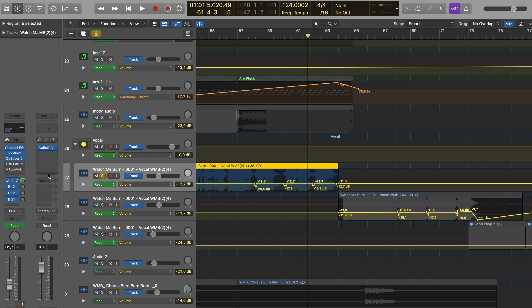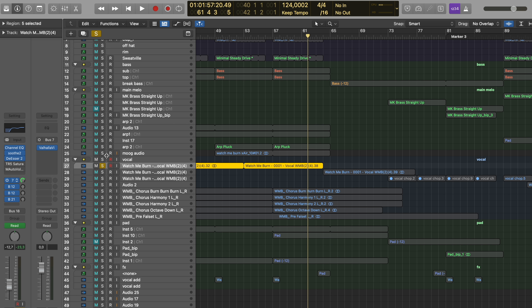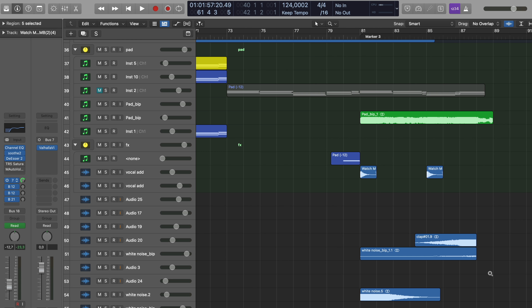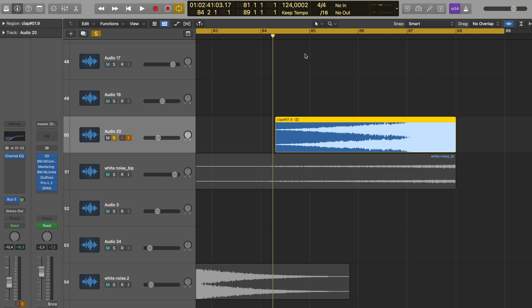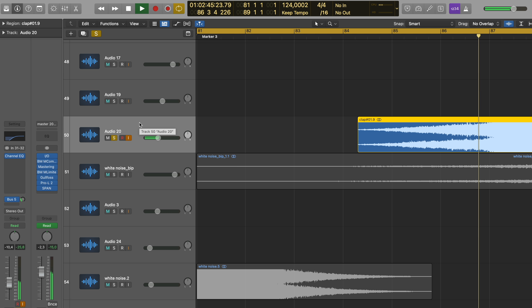I also added a reverb on top of the other reverb, but it's mostly automated, mainly for gluing things together. For the effects, I did a little field recording to have some unique, my-own kind of effects. There's one that's named 'clap' but it's not a clap — it's field recorded, it's a saw actually. It's mixed with white noise to make sure you don't really hear it's a saw, since that would throw someone off listening to the song.